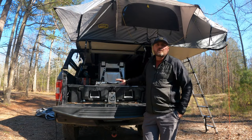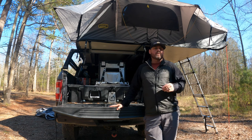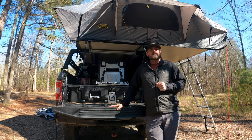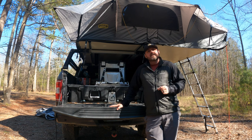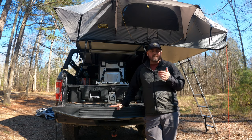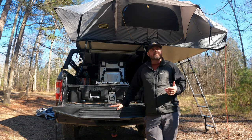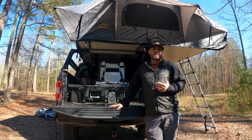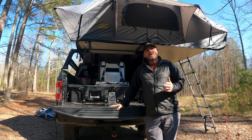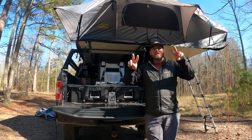That concludes our review of this refrigerator. If you have any questions or comments, put them down below or direct message us. If you haven't yet, hit the like and subscribe button and click the bell — it really helps our algorithm. We always welcome criticism whether it's good or bad. Thank you for watching, we hope this has been helpful. S&T, peace out.